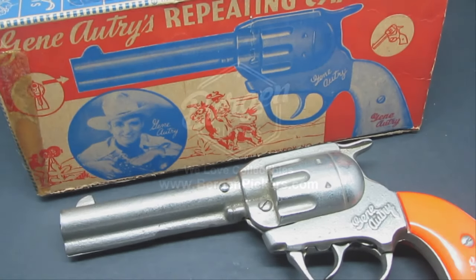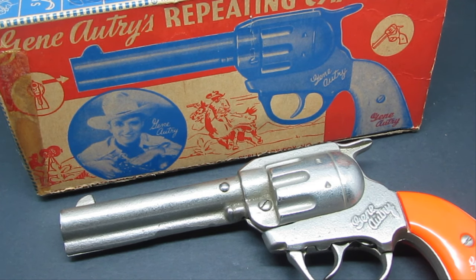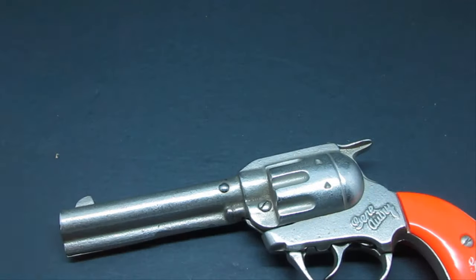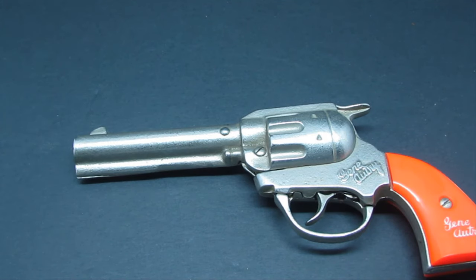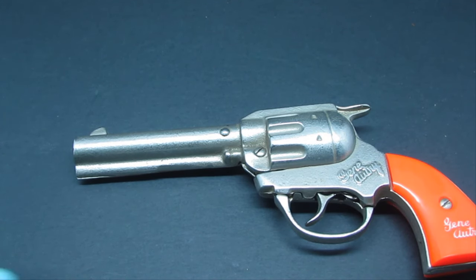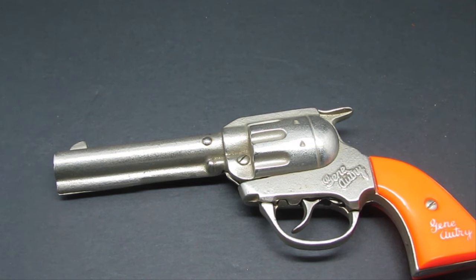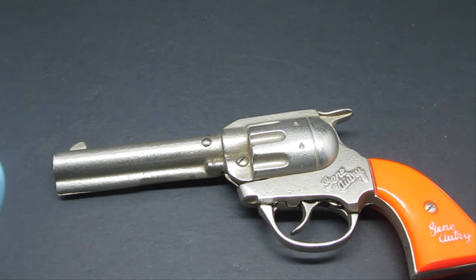Hello everybody, this is Lou with Bergen Pickers, and today I'd like to share with you some early Gene Autry cast iron cap pistols, or cap guns. Before I do that, let me tell you a little bit about the company who made them. These were manufactured by the Kenton Lock Manufacturing Company, which was organized back in 1890 and later became the Kenton Hardware Company.